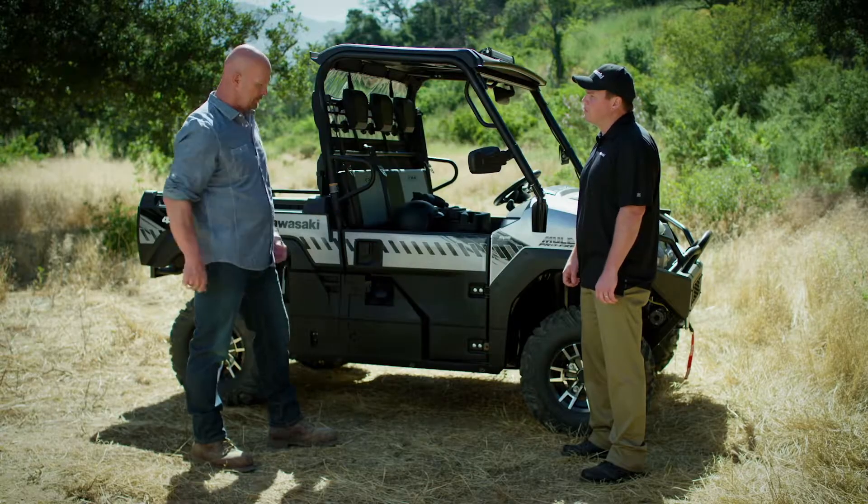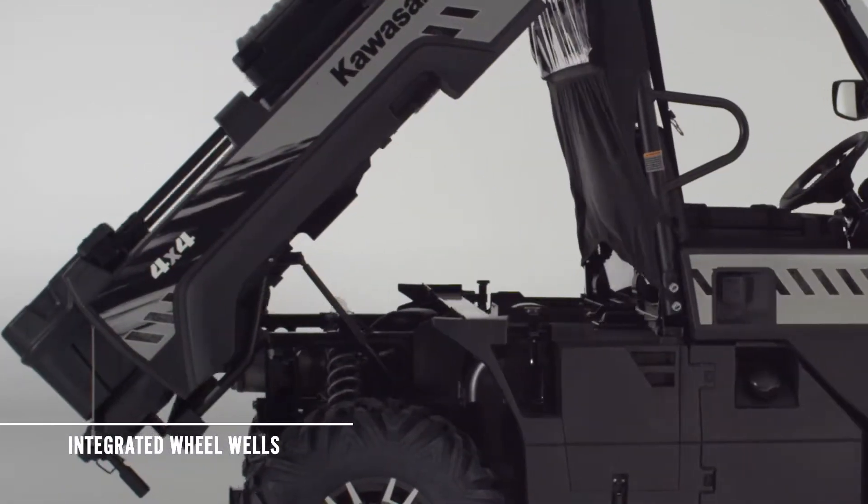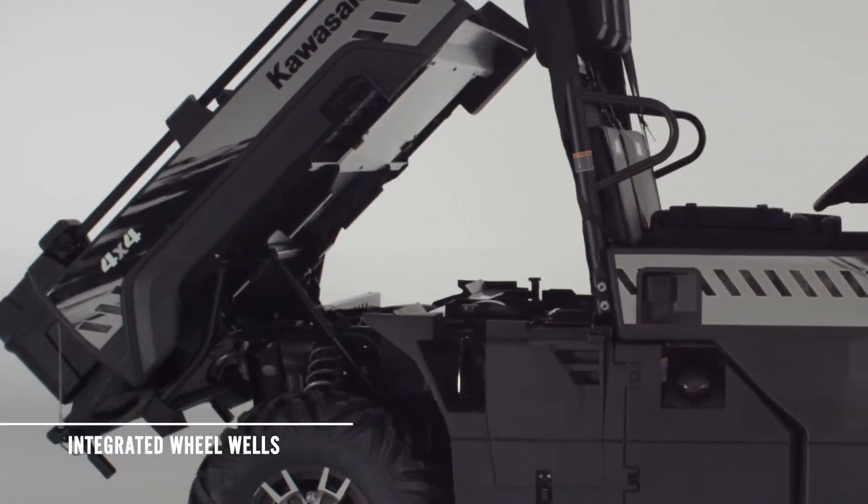Now tell me about these wheel wells here. These integrated wheel wells help keep dirt, mud, and debris out of the Mule Pro FXR's engine compartment.